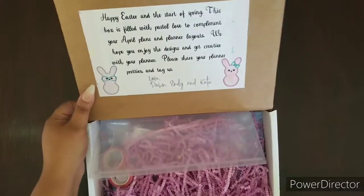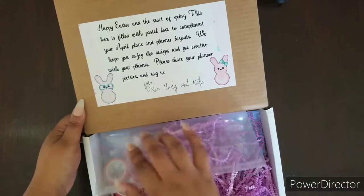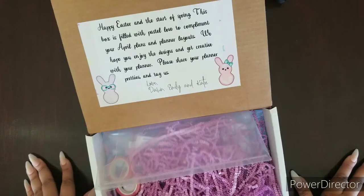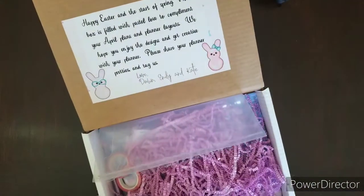As always we have our really nice beautiful letter to the subscribers. It's wishing us a happy Easter and to enjoy our planner pretties from Zahn, Emily, and Katie.